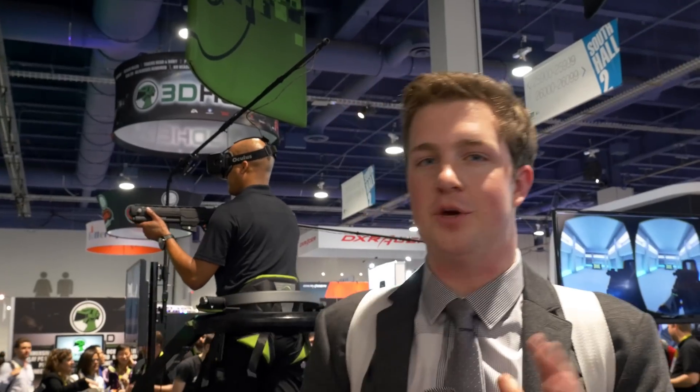I'm Quinn of Snazzy Labs. Thank you so much for watching our CES 2015 coverage. And as always, stay snazzy.